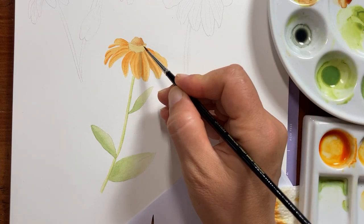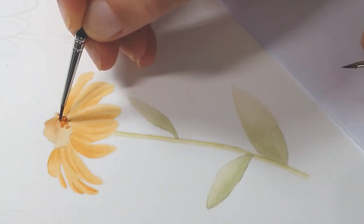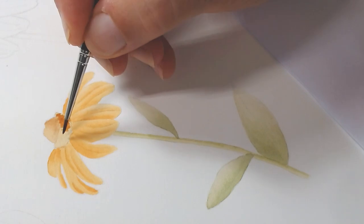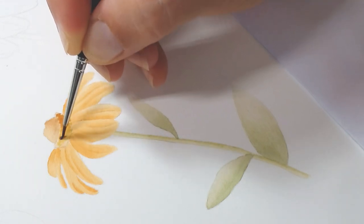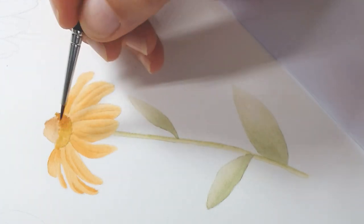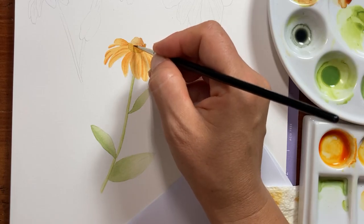Now we can do this area here — the stamens. This is an area with texture, so what I'm going to do is add the paint with a stippling action, more concentrated on this side. Then I'll rinse the brush a little bit, tap it on the paper, and keep applying with the stippling action to the other side where there is the light.